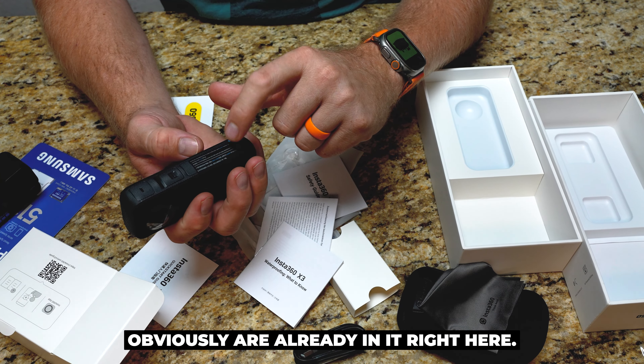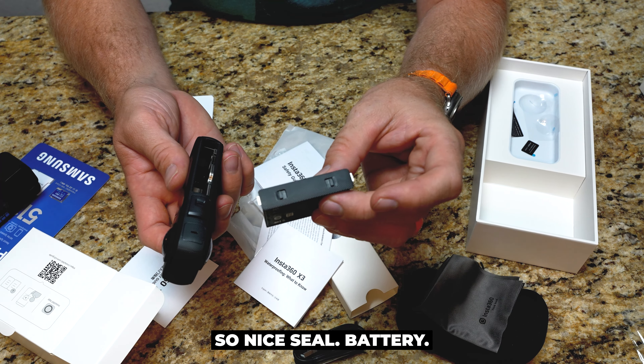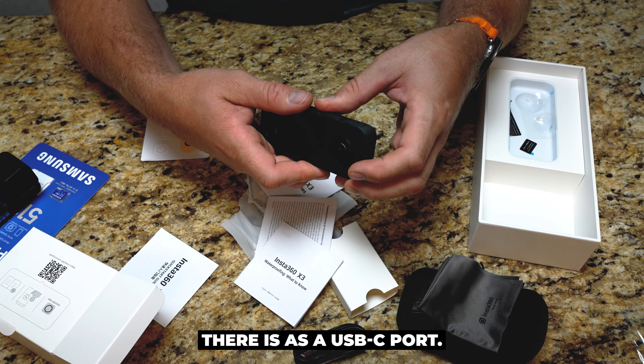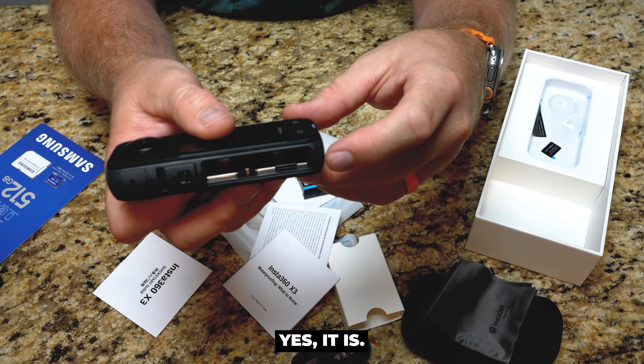The battery's obviously already in it. Pull this open — there's the actual battery itself. It's a nice sealed battery, so you can pull that out and put a different battery in. I would assume that's where the memory card goes. No, that's probably the USB-C port. That's the USB-C port — I bet the memory card access is in here. Yes, it is. It's right in the battery compartment.